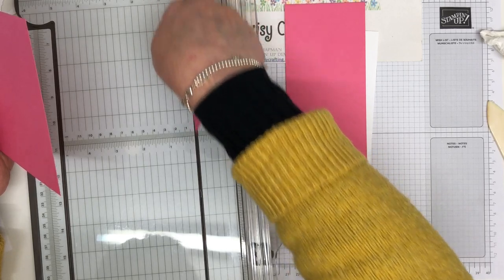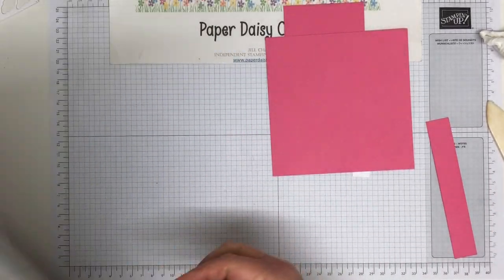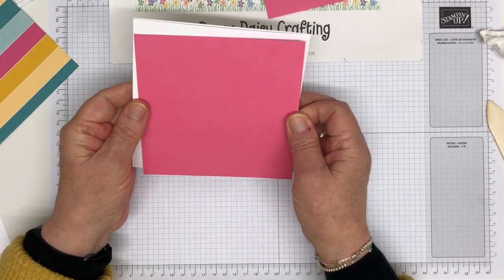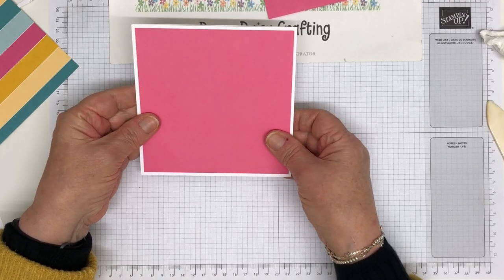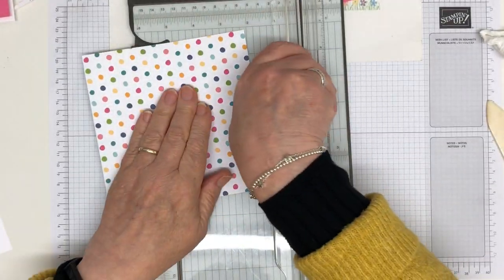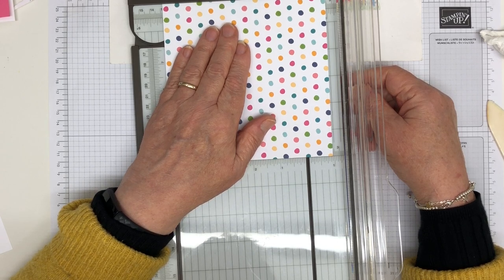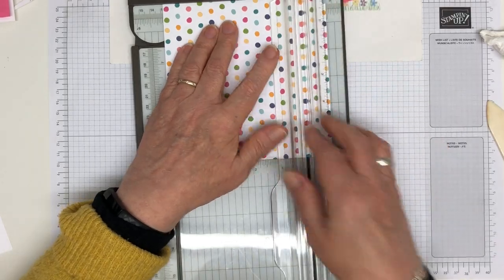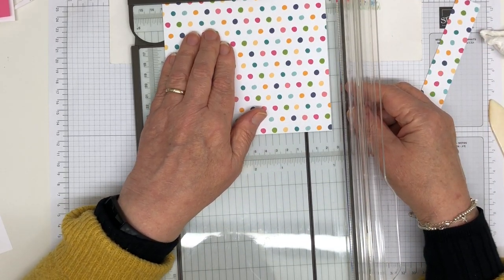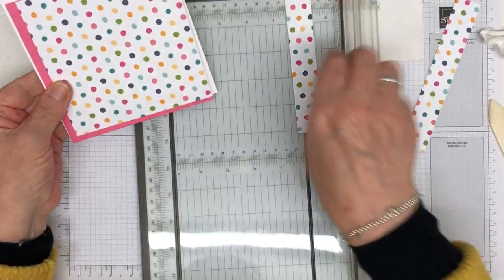My husband is going great guns on his guitar next door — I bought him a new microphone for Christmas and I think he's been trying it out today, meaning he has to be on full volume! Okay, so that's my backing. Let's see how that layers onto here and make sure we've got the measurements right. That's fine. So we've got a little border around there, and then with my DSP I'm going to cut that down to 12.8 centimeters — three millimeters again. Just decide what size you'd like your borders and cut accordingly.